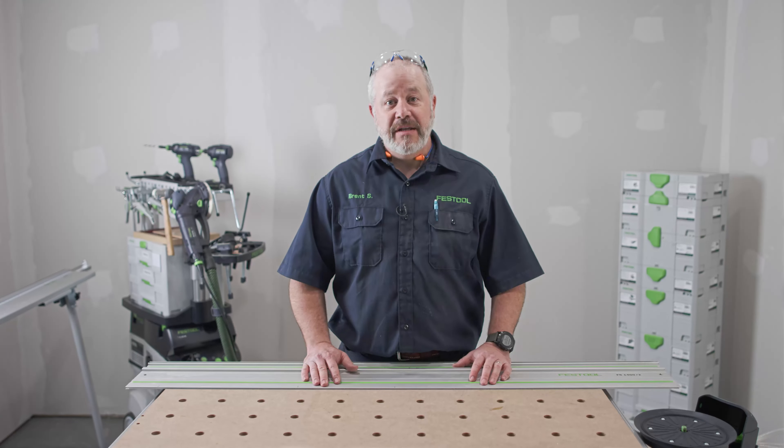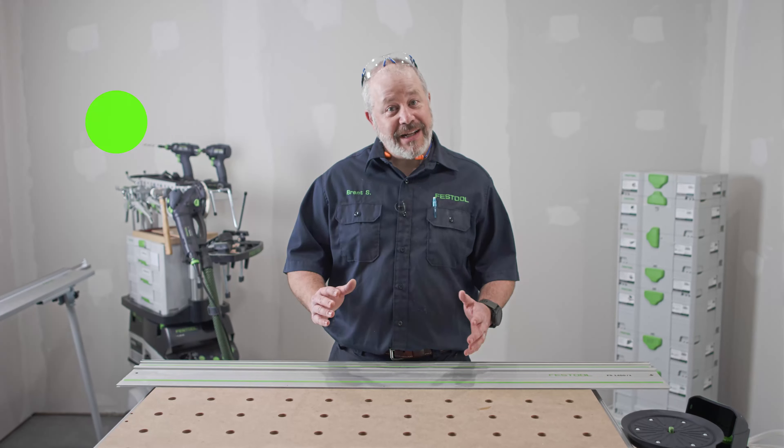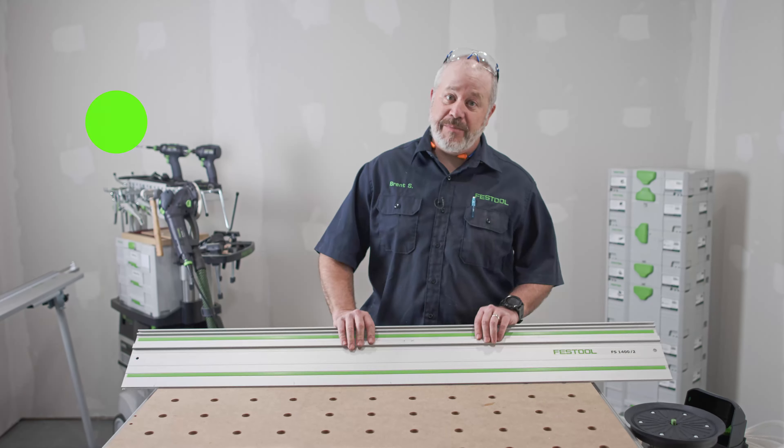Thanks for watching this build series. I hope you enjoyed it and you learned a couple things along the way. I've got a lot of projects planned, so if you'll excuse me, I've got a shop to build.